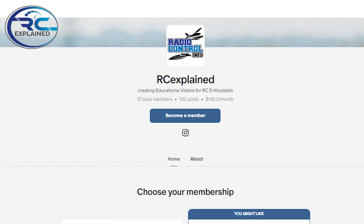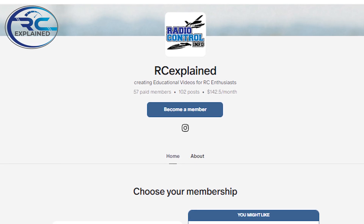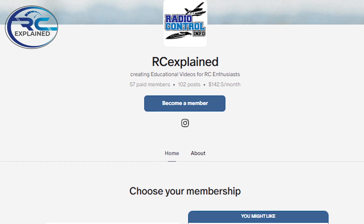Before jumping into the content here today, I did want to thank all of the Patreon supporters. Thank you for your support — there's about 57 of you right now and I could not do this without you. It certainly makes my job easier being able to provide all this information here for anyone who needs it. Let's jump right into it and talk about the C rating.